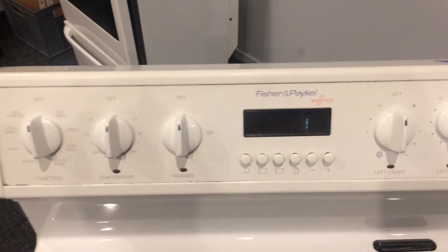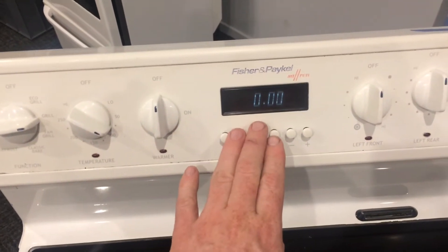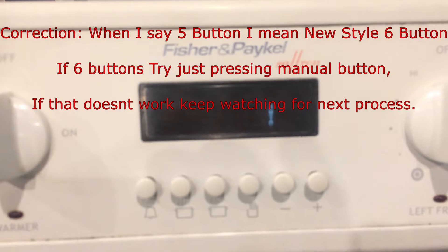As you probably know, if you have a power failure you can turn your oven on and nothing will happen if the clock's not set. You need to have a time set on the clock — even though it's not the correct time, it needs to be a time. There are a couple of different main styles: the six-button and the five-button clock.